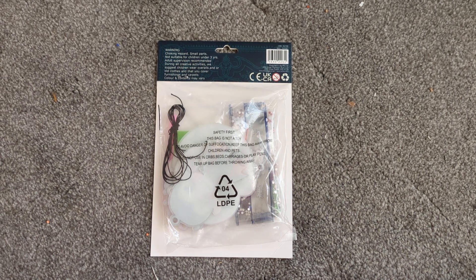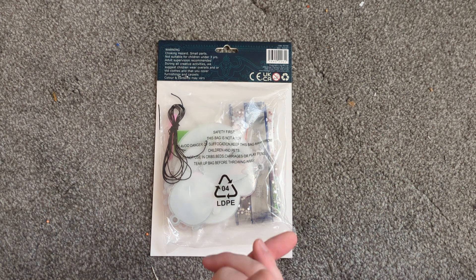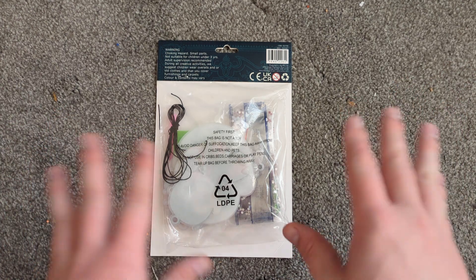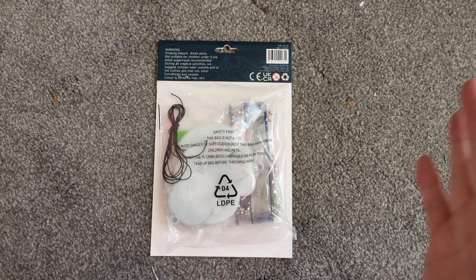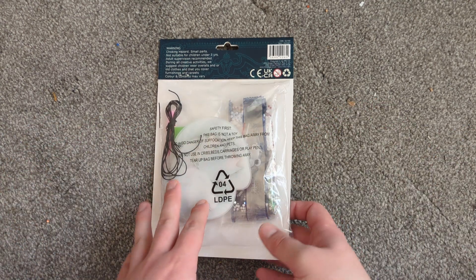Hi everyone, welcome back to Diamond Paints with Mike. Today we've been having a big old spend spree at The Range. We're actually working on the floor today because it's the only place I can get the frame in for what I'm about to show you at the end. We've got some Christmassy bits, some normal bits, and some Halloween bits. So we're going to kick it off with this today.